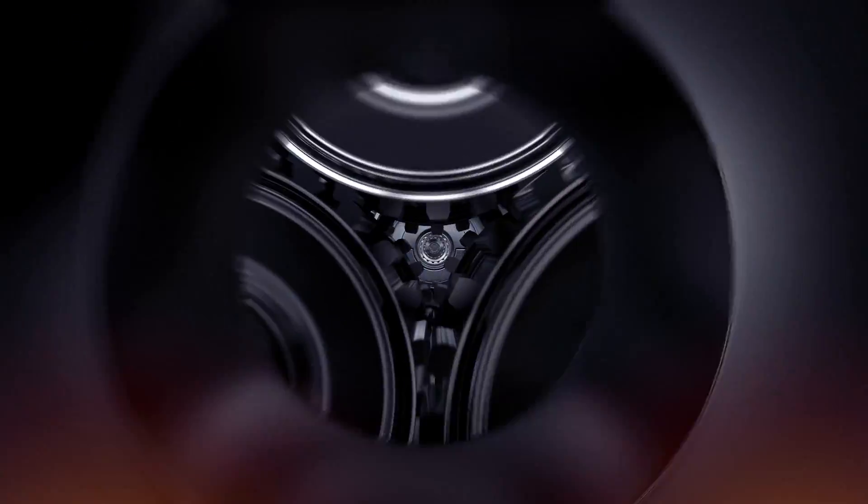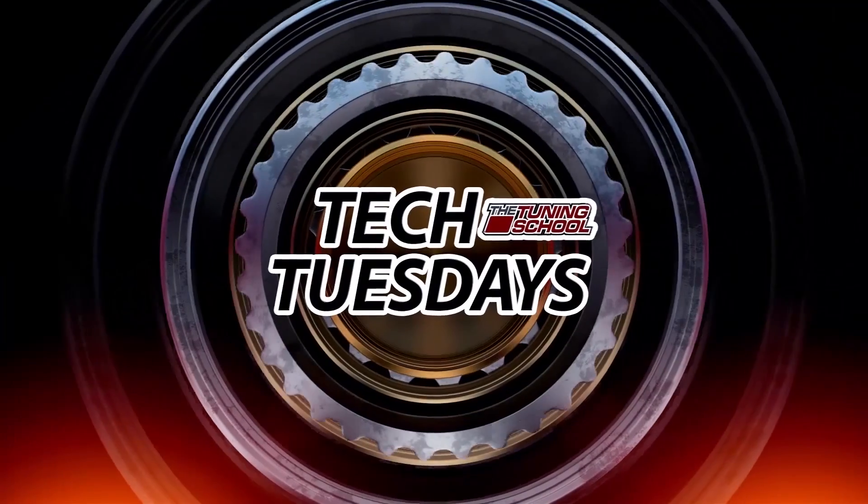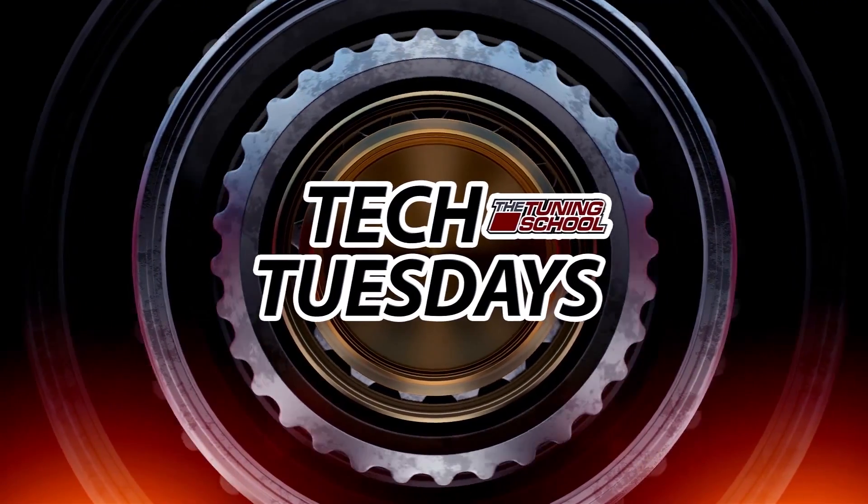Hey everybody, it's Brett here with the Tuning School. Today I'm here with JC and we're in the ATI booth at SEMA. We're going to be talking about their automatic transmission offerings. So JC, we're talking about automatic transmissions — I know this is a four speed, but what exactly do we have going on here?